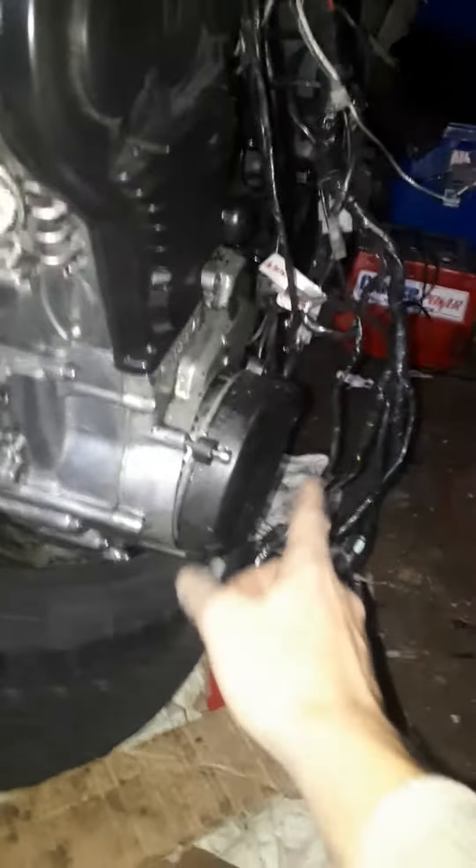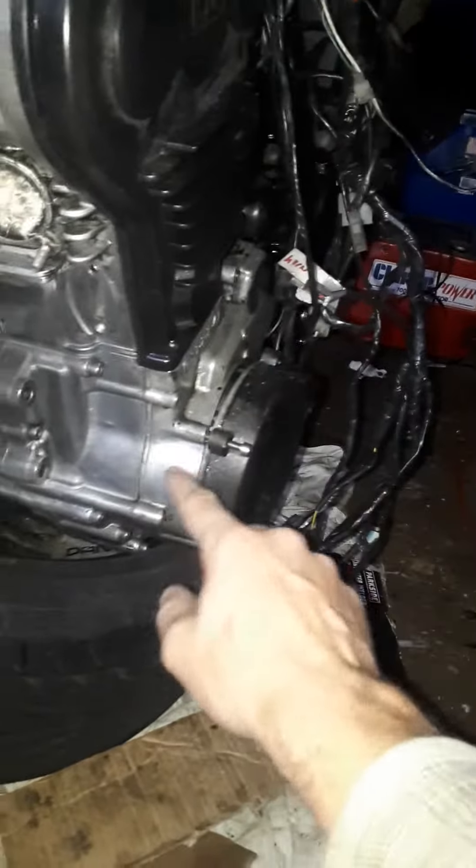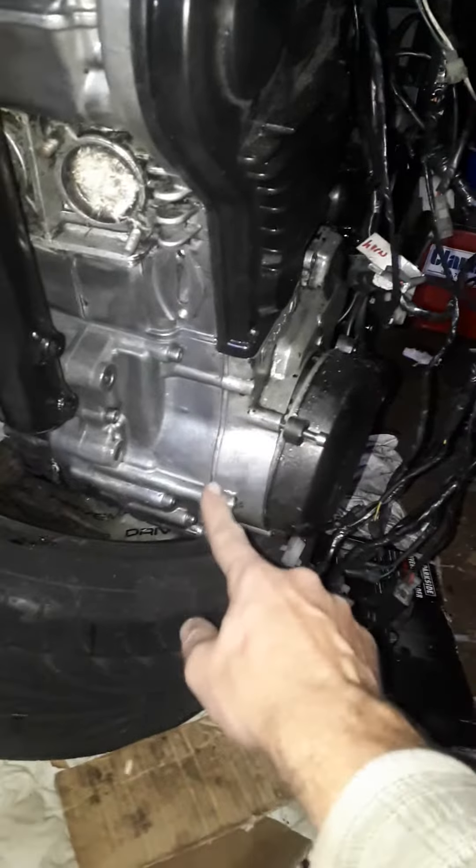Motor is looking pretty sharp — that's clean. Obviously I still haven't painted the casings up, but they'll be coming back off. I've got to make another gasket for it.